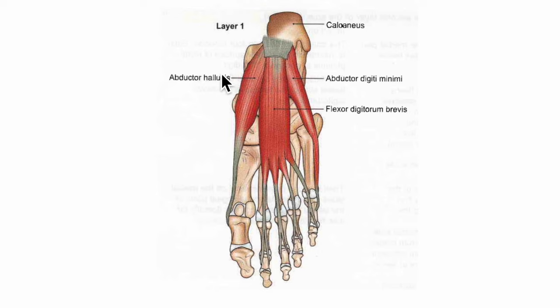Now let's learn about the abductor hallucis muscle. It originates from the medial tubercle of the calcaneus bone, the flexor retinaculum, the deep fascia covering it, and the medial intermuscular septum. It inserts onto the medial side of the base of the proximal phalanx of the great toe. Its nerve supply is the medial plantar nerve and its action is the abduction of the great toe away from the second toe.